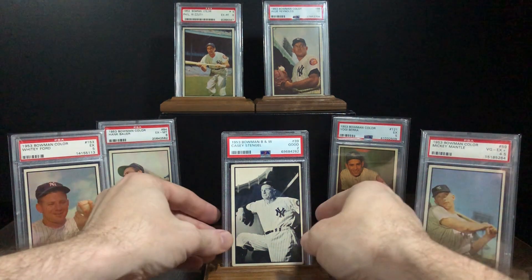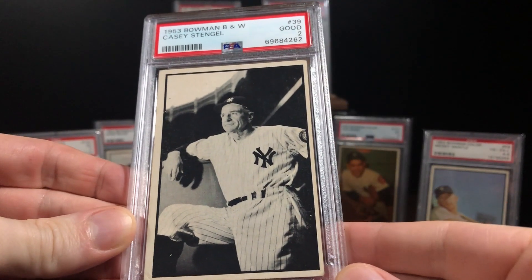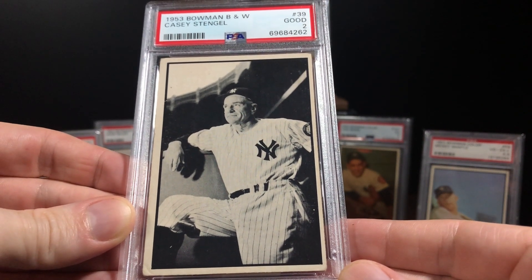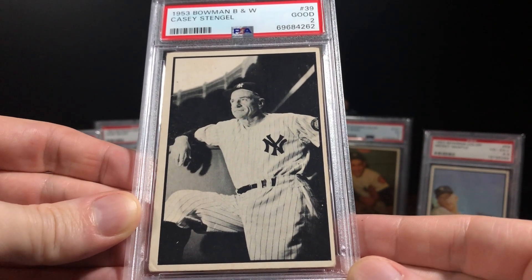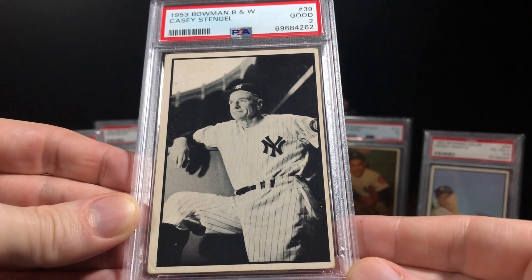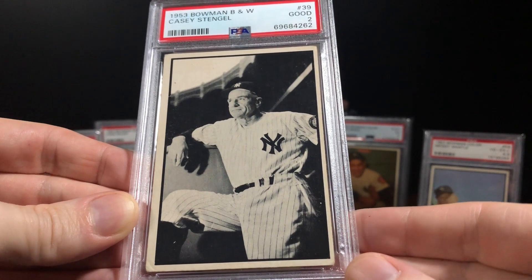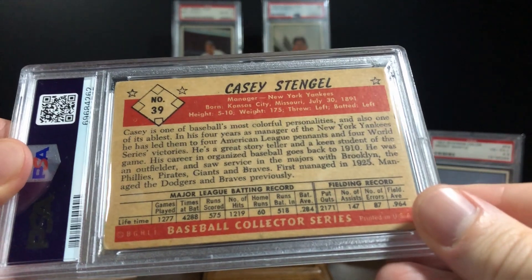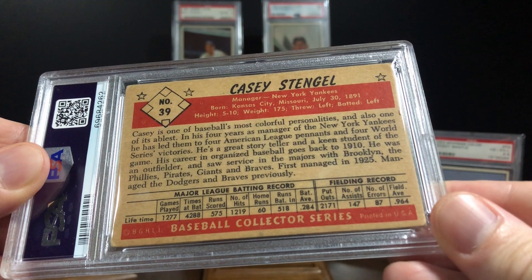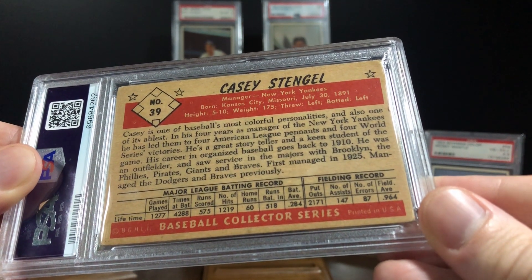Let's take a closer look at the Old Professor. Nobody's terribly thrilled about the black and white Bowmans from 1953, and I'm right there with that sentiment — especially because no one has ever seen the original color photographs that were taken and used to make all these black and white cards from '53. Just imagine if all these black and whites were the original color photographs as they were intended to be — I'd still be building this set for sure. Casey is one of baseball's most colorful personalities and also one of its ablest. I love the way these things are written.